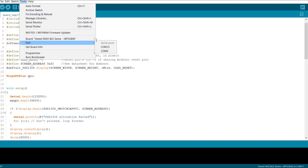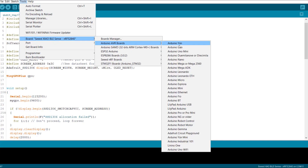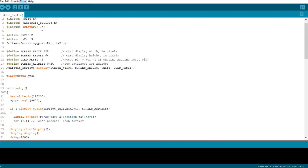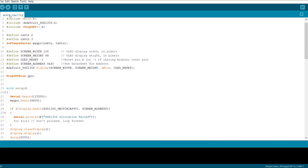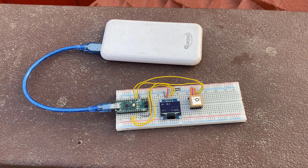Now go to the Tools menu, select the Arduino Nano board from the list, then select the COM port, and hit the upload button to upload the code. After the code gets uploaded, you can check your OLED screen.